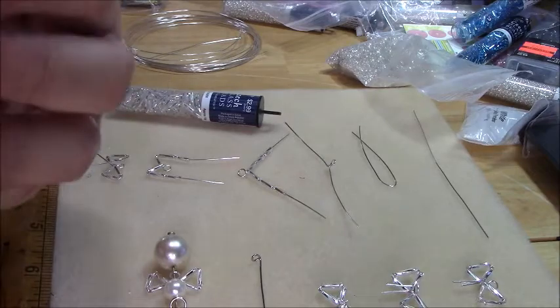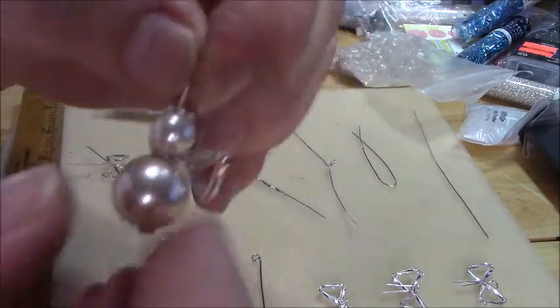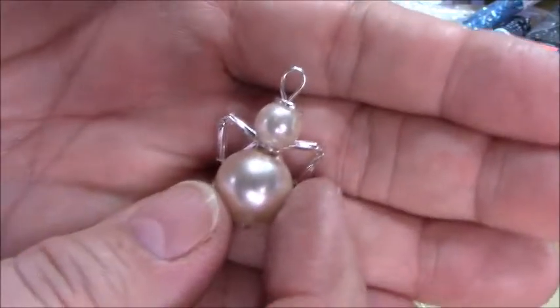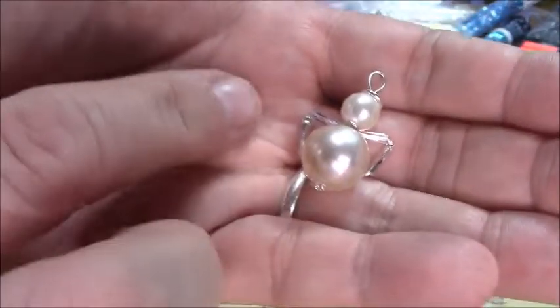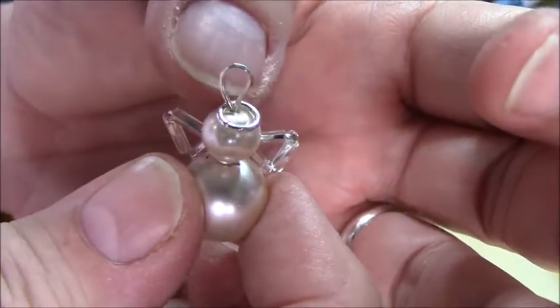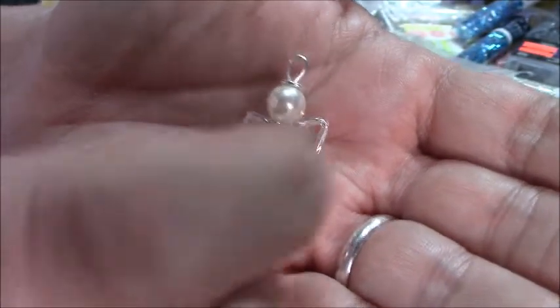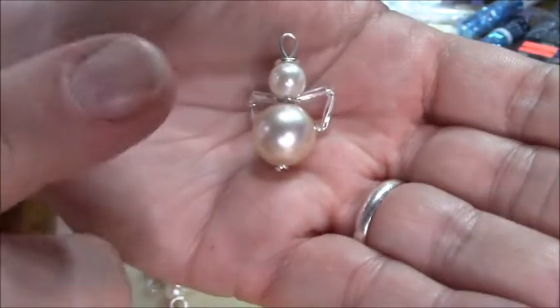The project I'm doing today is this cute little angel charm. Let me see if I can get him on my hand so you can see him. I did the wings out of bugle beads and seed beads, and his little halo is a jump ring, and I just make the wings and string it all together. So let me show you the steps, and first I'm going to show you what you need to make this little guy.